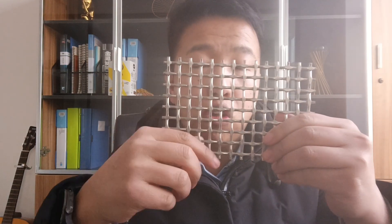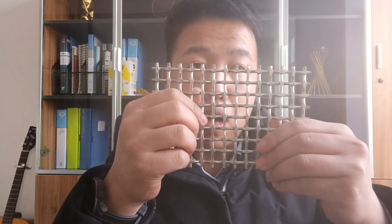Now, if you like, you can also use it as your kitchen cabinet door for ventilation and decorative purposes.